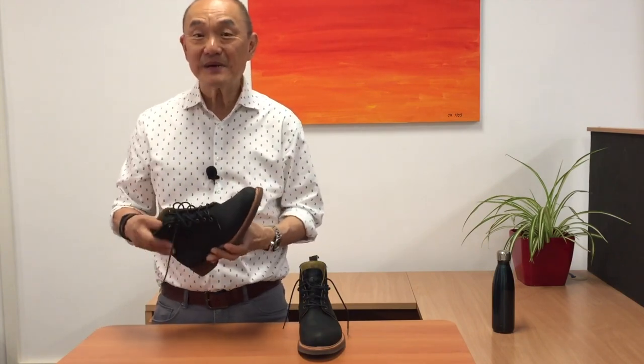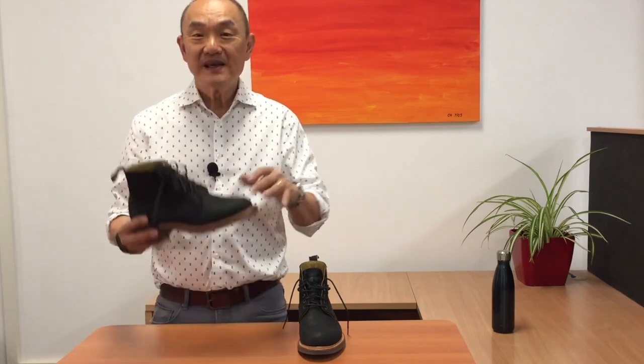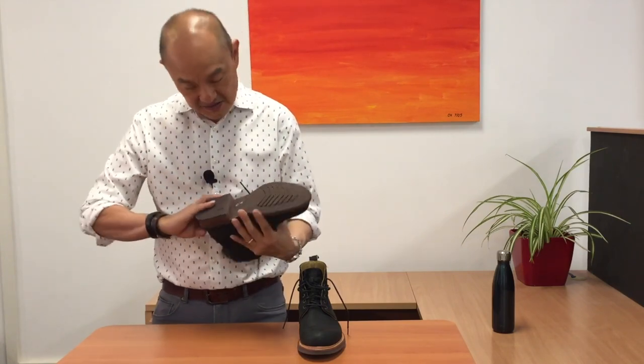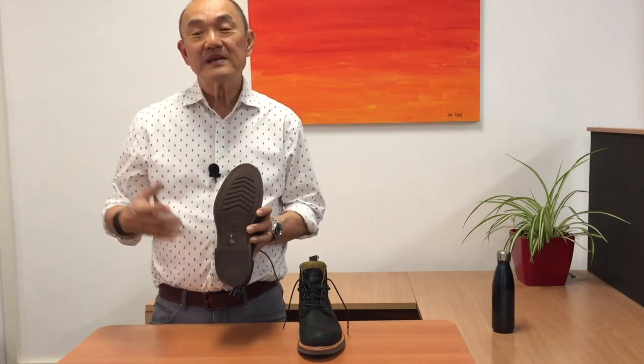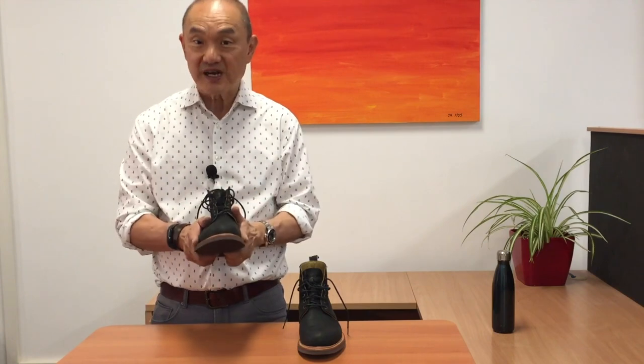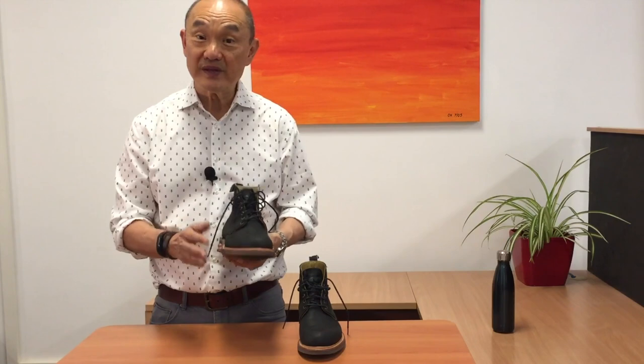So the caveat about them fitting me a half size down from true to size is this. In the RM Williams sizing convention, these are a 7 in G width — that's equal to a US 8 in D width. If you have wider feet, go true to size in their G width, or get a half size down but go up in width to an H.